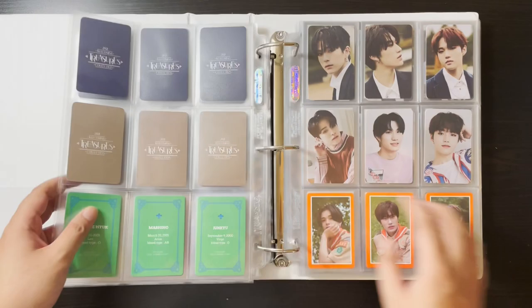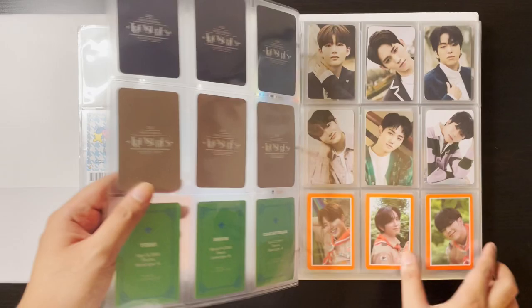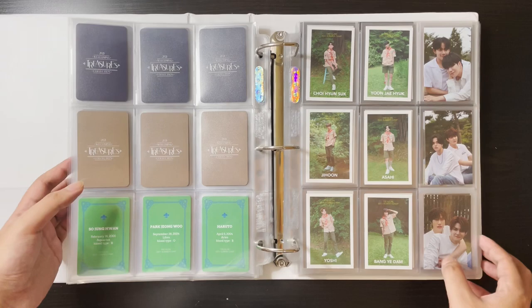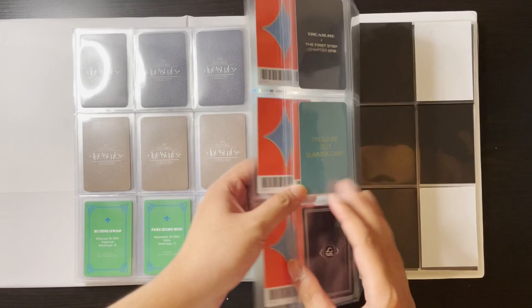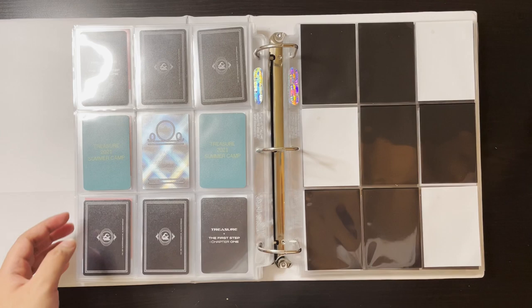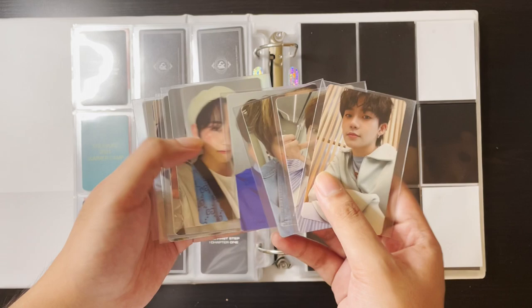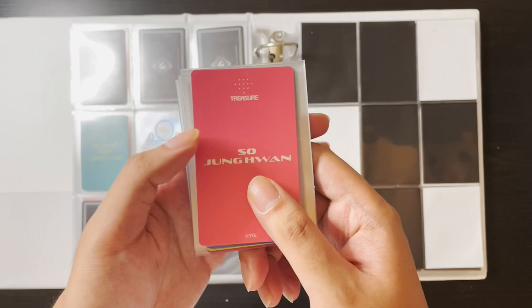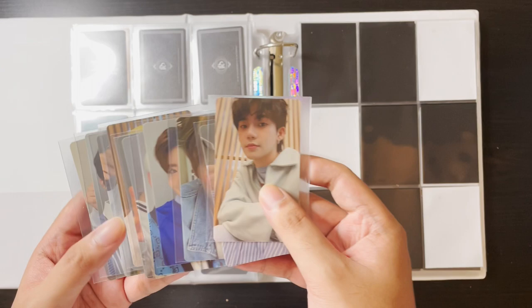Let's do a little flip through — this is the first set of members, then the second, the third, and the last one. I do have one more set of things to put here: I managed to get all of their summer goods pre-order benefits, which was a Japan only thing. I did a group order to get all of these — this is the most effort I've gone through to get cards. I really really like them, that's why.